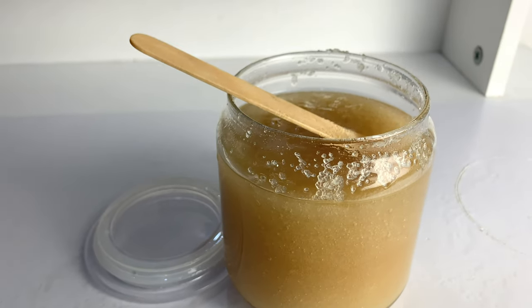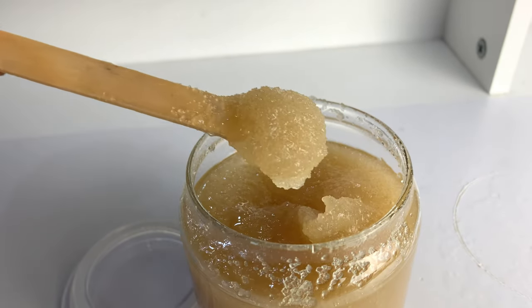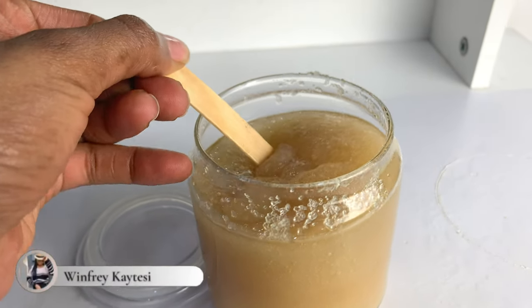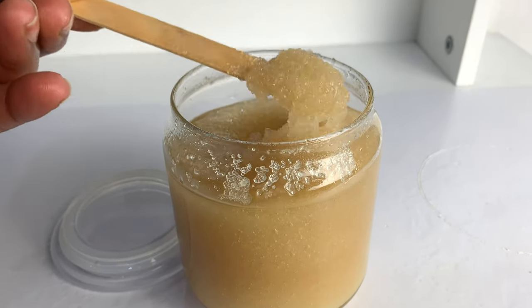Hi guys, Winfrey here, welcome back to my channel. In today's video we are doing a sugar body scrub. Sugar body scrubs are great for exfoliating your skin as they aid in keeping it healthy by removing dead skin cells, lifting away dirt and excess oils, as well as stimulating circulation.